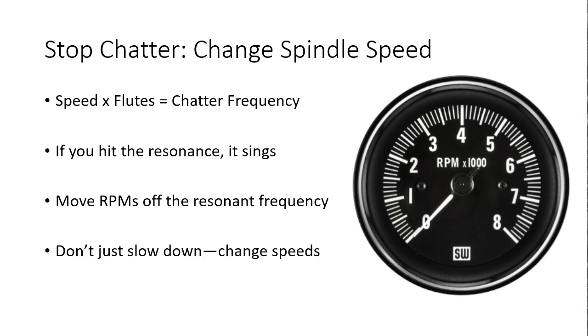Chatter is a resonance — it sings and creates a pretty pure, if obnoxious, tone. Your goal is to change the spindle RPMs so they're no longer on that resonant chatter frequency. Most CNCers' first reaction is to slow down, but chatter doesn't really care whether you slow down or speed up. Either way, you're moving off the resonant frequency and the chatter should stop if you get far enough away.